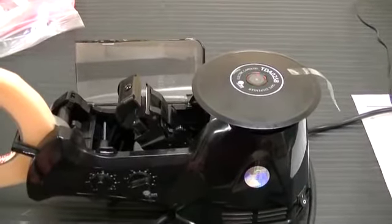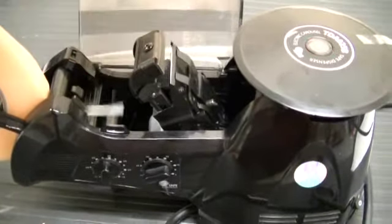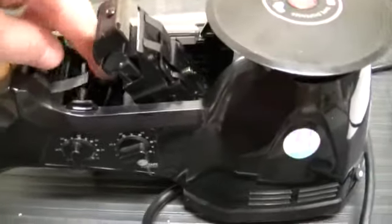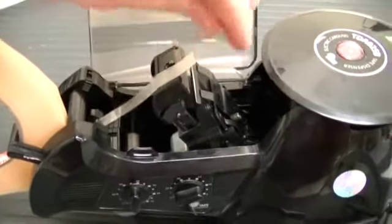As you can see, it dispensed the first piece of tape, and it did not dispense any more. The tape is back here. What happened was the adhesive on the tape was too tacky, and once it cut and dispensed that first piece of tape, it was not able to advance the tape to be able to cut the second piece.